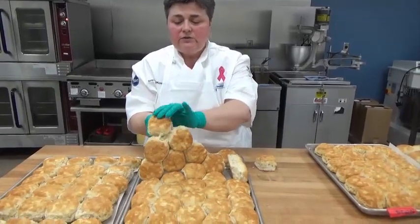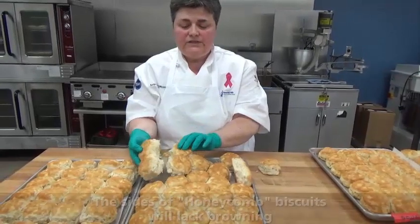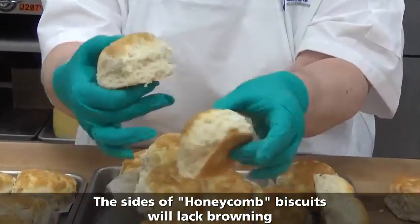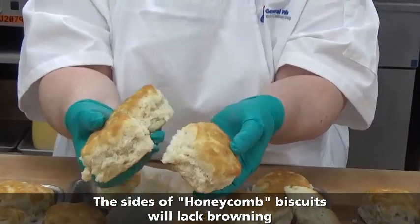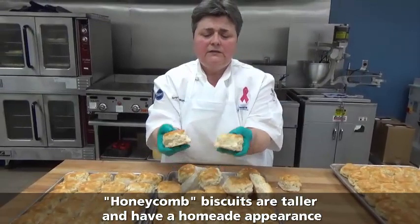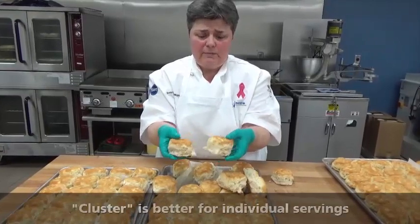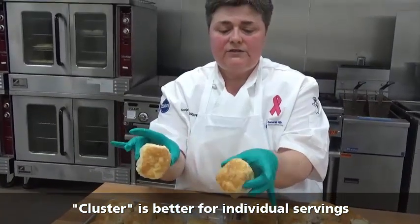You can also note with the honeycomb the difference in shape. You see how the sides don't have any browning on them, and you actually get a little carryover from each of the biscuits. This gives you a more homemade appearance and a taller biscuit. But if you're selling individual biscuits or putting them in a bread basket, this might not be the method you want — you're probably going to want to go with the cluster bake for a nice individual biscuit.